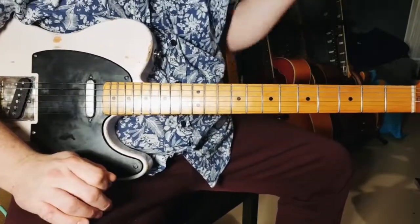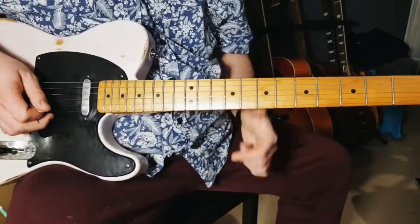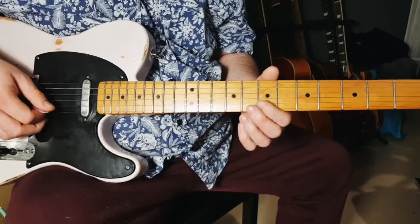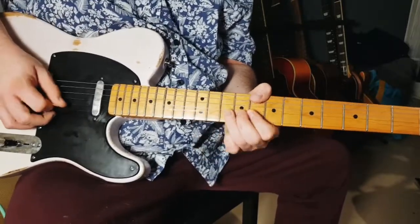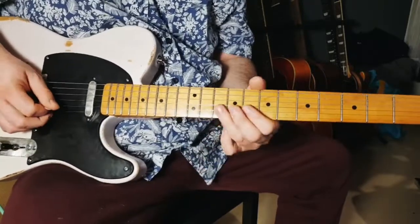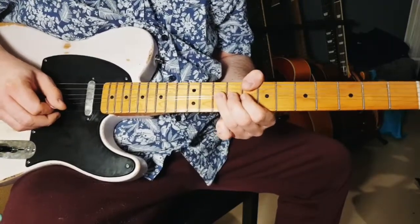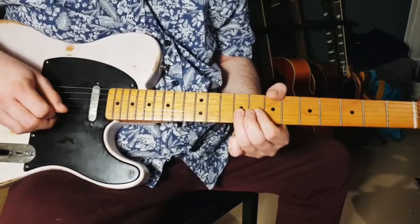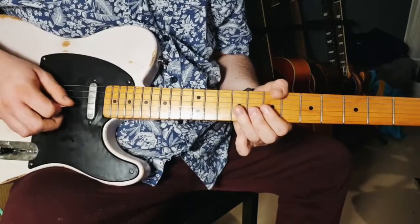To repeat it one time a bit slower: take the G string on the ninth fret and bend up, then B on the seventh fret and the E. Then the 10th fret on the B — play the 10s and after that you bend up. Then the 9s — bend up, then the 9s on the G, then you go into the half bend, back to the 9s.